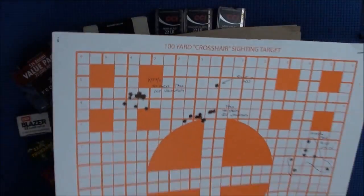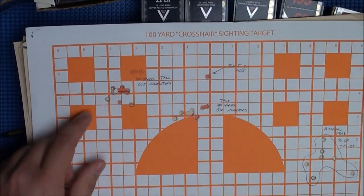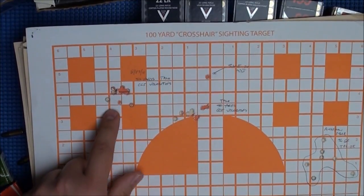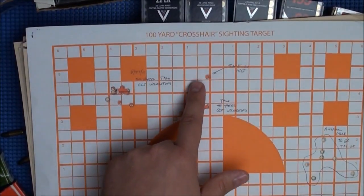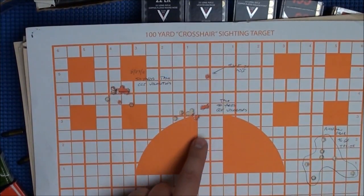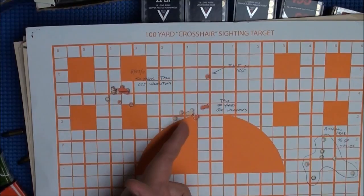This is a group with the CCI Velociters from the Talo Ruger at 50 yards — just under one inch. This one has a little bit of horizontal stringing. I was sighting in my scope at the same time with the new Diamondback from Vortex scope, and there was a little bit of breeze. So at 50 yards I had a little bit of horizontal stringing, but that's still a one-inch group with the CCI Velociters.